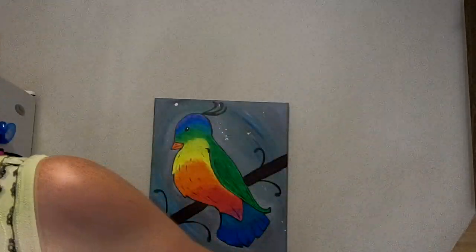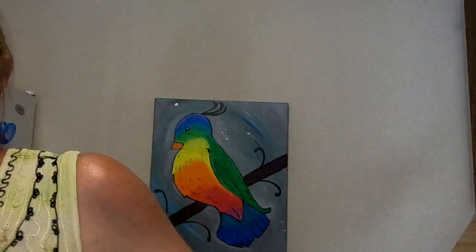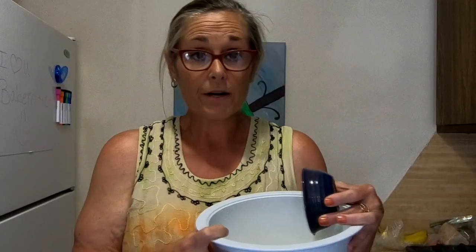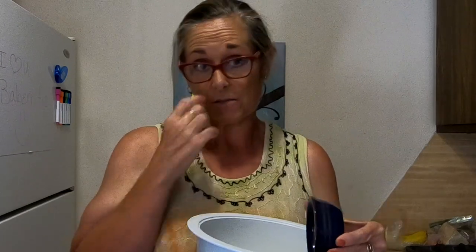The recipe calls for toasted sesame oil, which you can find at the store. Two tablespoons of toasted sesame oil, one tablespoon of fresh lime juice, and two tablespoons of ponzu. You just whisk these together — the juice, oil, and sauce — and then add the vegetables to it. That's all you do.